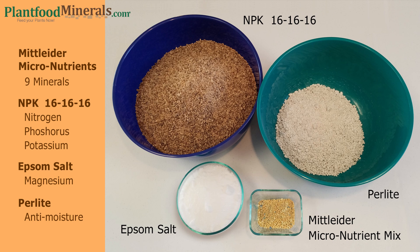Then we have our NPK 16-16-16, however you can use 10-10-10, 12-12-12, or 17-17-17 — the Mittleider group just prefers the 16-16-16. Then we have Epsom salts, which you can get at Walgreens or anywhere.